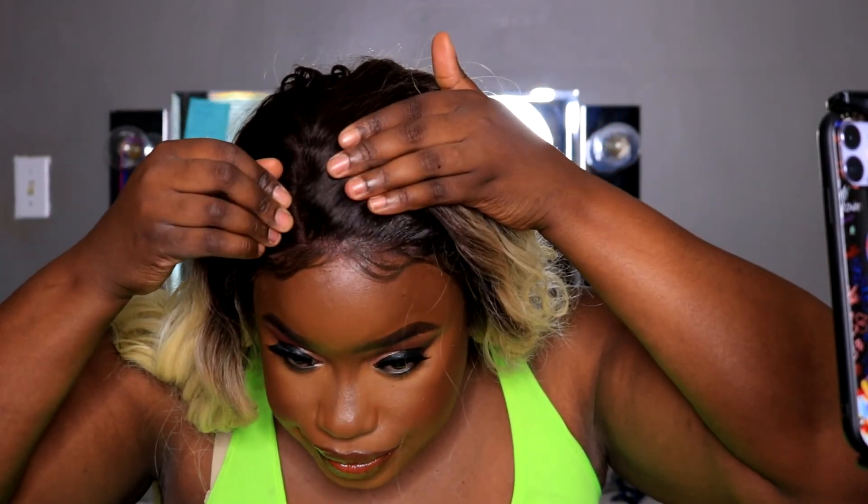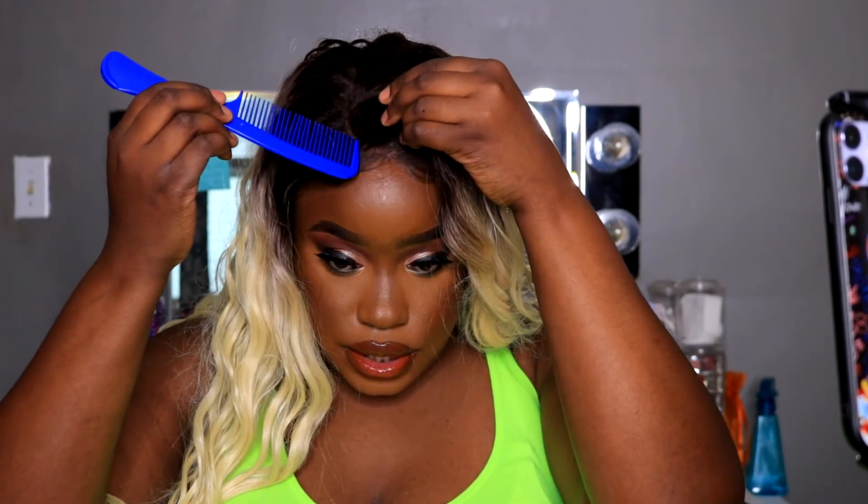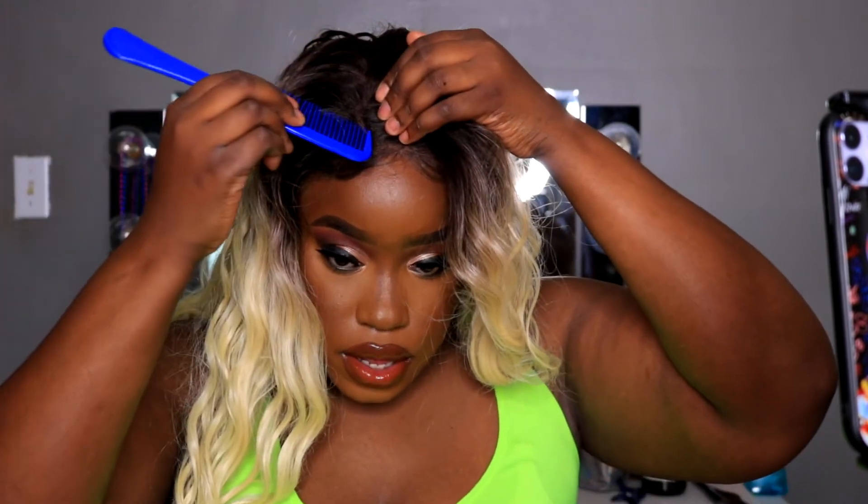It's the next day — I installed the wig after I made it. To lay it down, I used my Got2b Glued freeze spray and a little bit of mousse from Texture ID for my edges. Sidebar: if you want to see me do this makeup look, I'll link it. I did pluck the hairline a little bit but I don't want to over-pluck it. It's a closure, and I don't really want to do a middle part — this is my first wig, so please don't come for me.